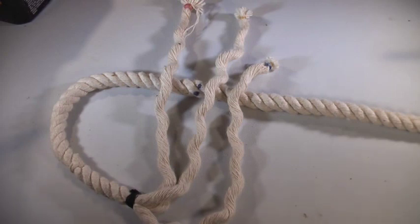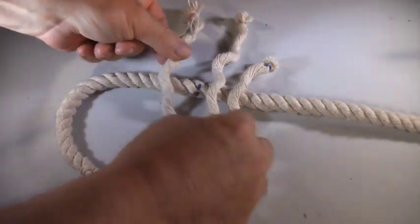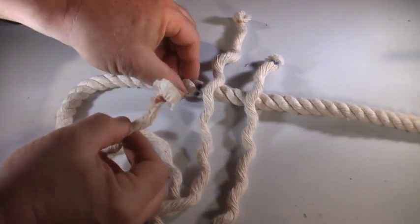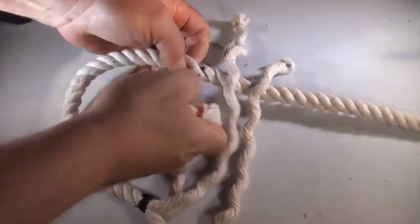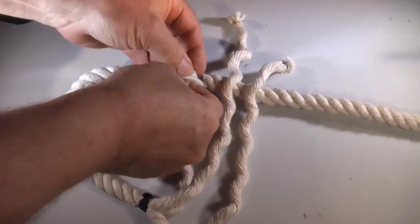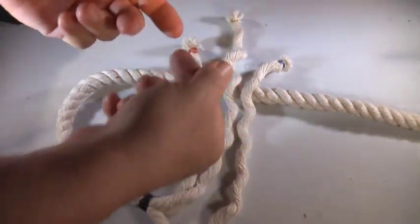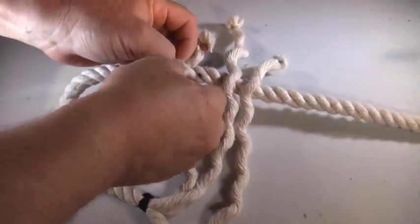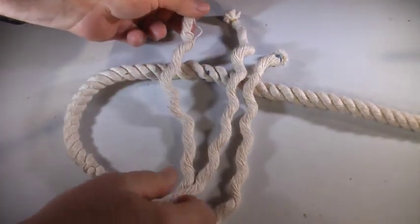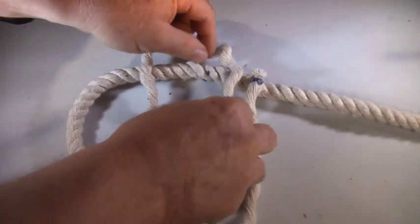The eye splice has been covered numerous times, but every time I see it covered, the way they show it is they lay out the strands and they tuck them in one at a time — one here, one under here, and one under here, then they turn it over and weave it again. Well, that's one way of doing it, but I want to examine another way.